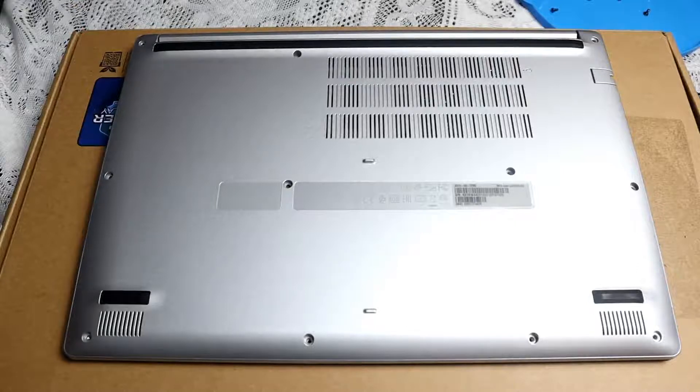With that part complete, we can now move on to the next part, which would be to open up the laptop.